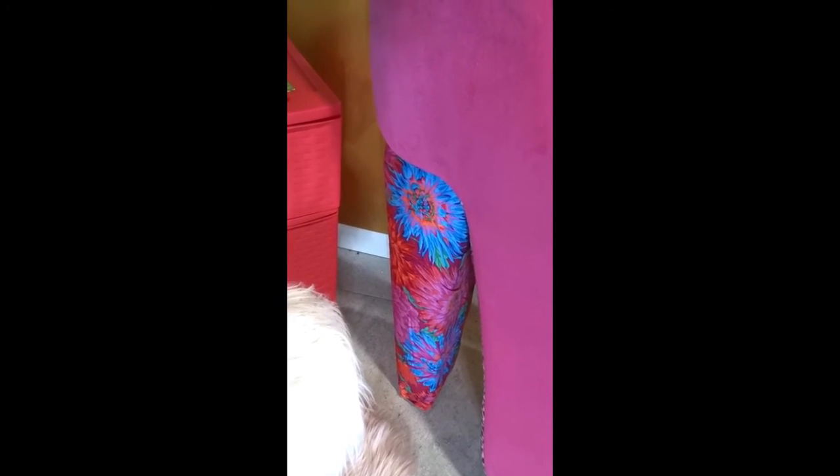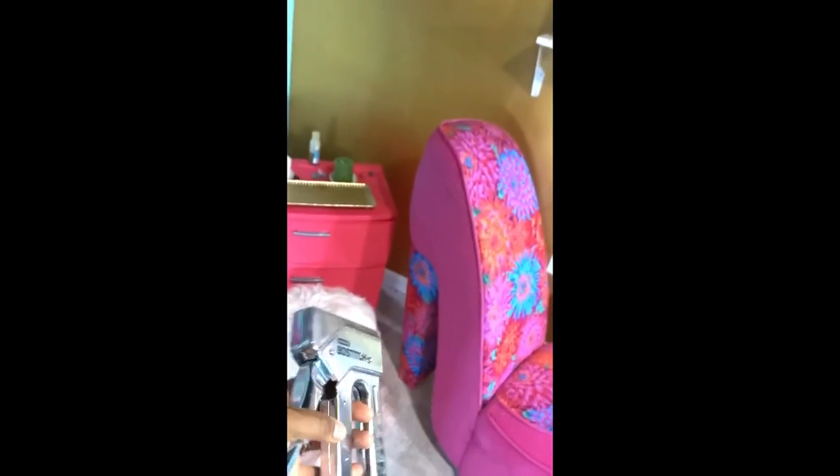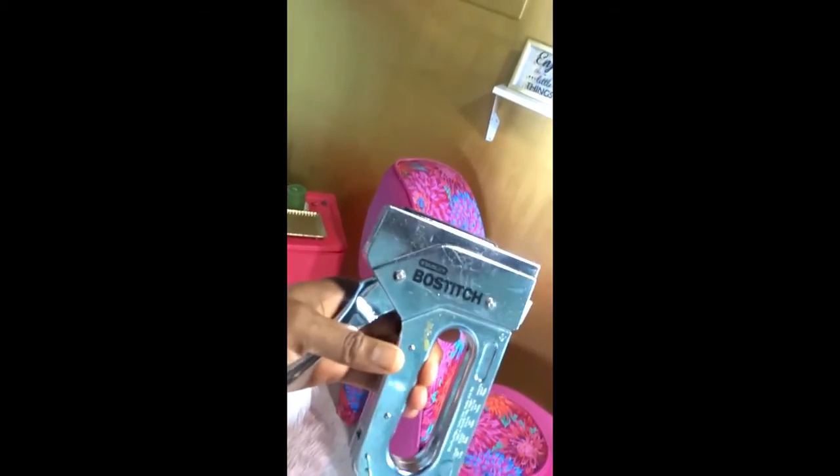With the back part I didn't have to create a pattern. What I did was just went around it with the fabric, glued it, and then I used this handy tool here — a staple gun. I used this to staple the fabric on to make sure that it didn't come off. So get you one of these staple guns.